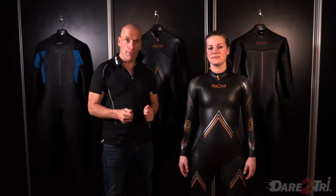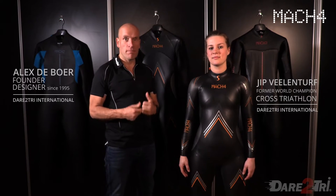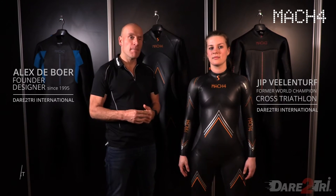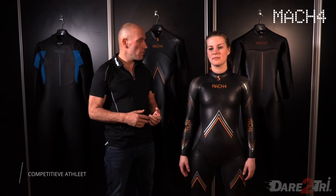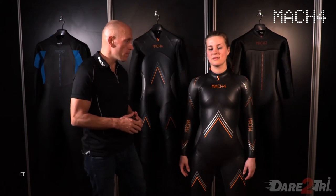The Mach 4 — now it's time to fly. This is the wetsuit for the more competitive athletes, and this wetsuit has been, for the past years, one of our best-selling suits because of the flexibility, the buoyancy. Let me explain something about the wetsuit.